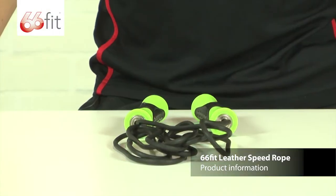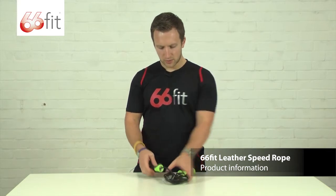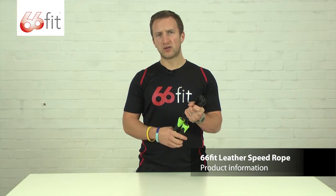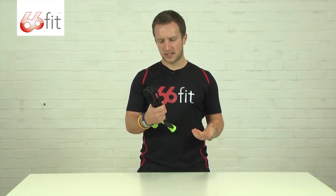This is the 66ft leather speed rope. It comes packaged up in black leather. It's designed for indoor or outdoor use. If you are using it outdoors it's going to be very hard wearing, obviously because it's leather.